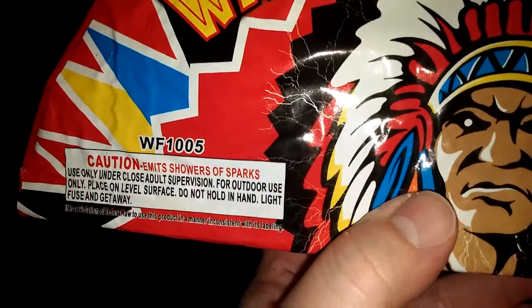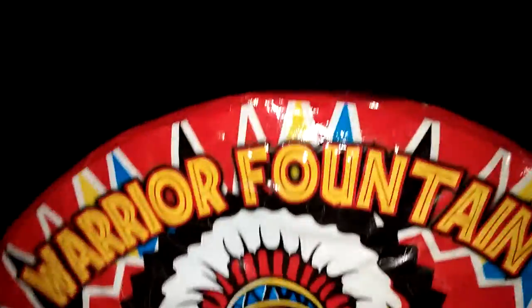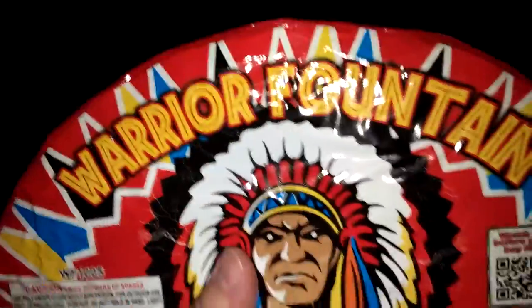Light fuse and get away! So you can see here, it's kind of shaped like a crescent moon. So let's come down here, and I have my assistant Aaron with me today. So Aaron, there's the fuse. Let's go ahead and light it up, see what happens.